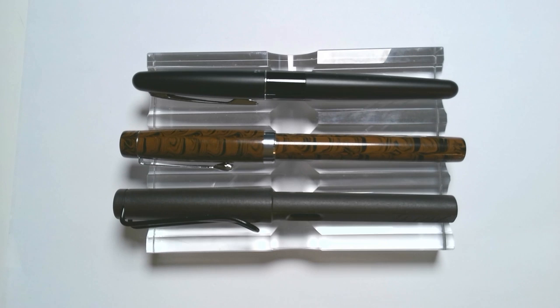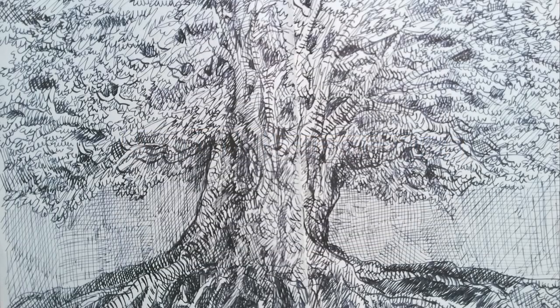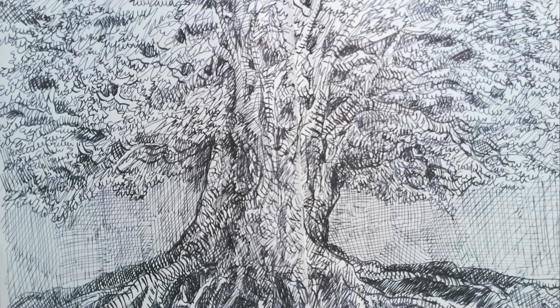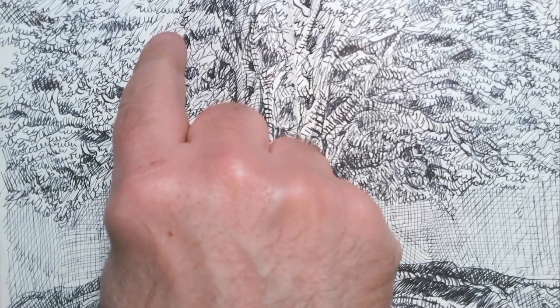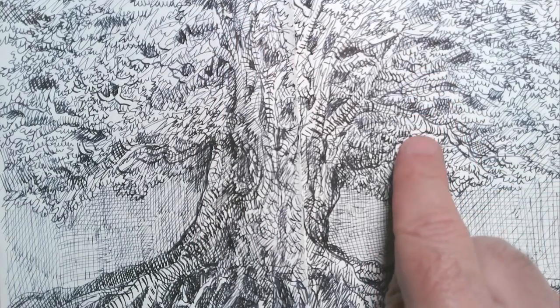I think the nib performs very, very well. What I'm going to show you is a very elaborate drawing that I did to sort of test it out — kind of a fantasy drawing of a big, huge tree. Here is this drawing in my latest fountain pen sketchbook. What I was trying to do was show all the different varieties of line I could get, to do cross-hatching. You can see here some very fine lines, also very fast lines. I hope you can see that there's really no skipping.